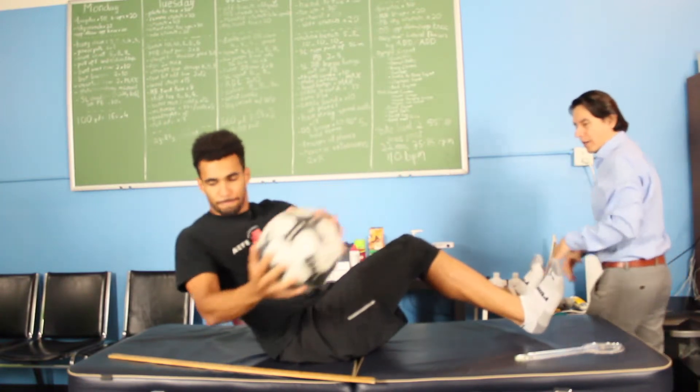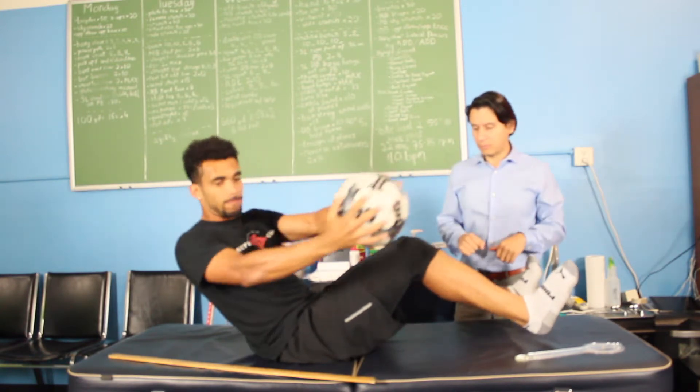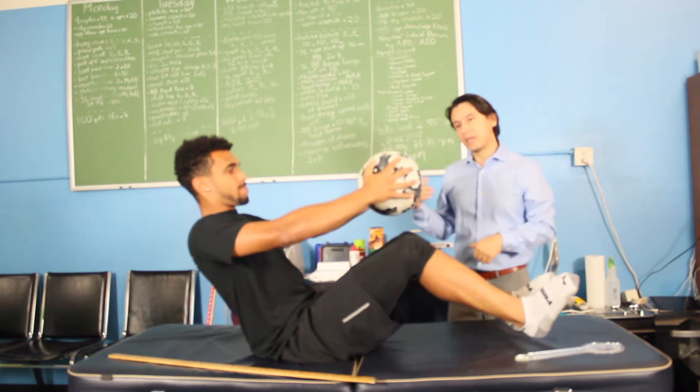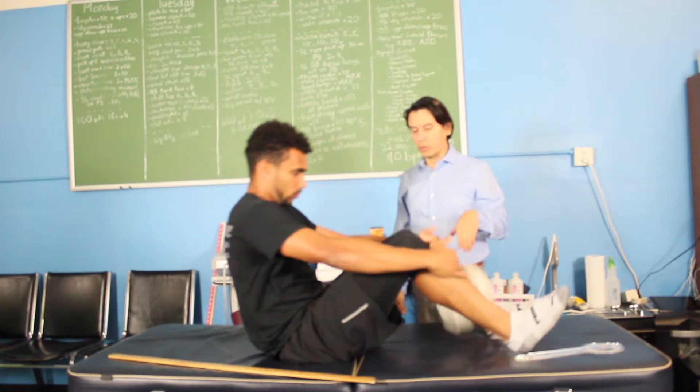Remember, you want to keep the hip flexors nice and tight and stable, without twisting the lower extremity — just emphasizing the upper extremity, without compensating on the lower extremity.